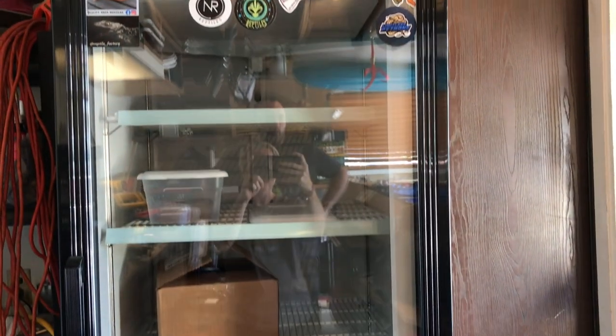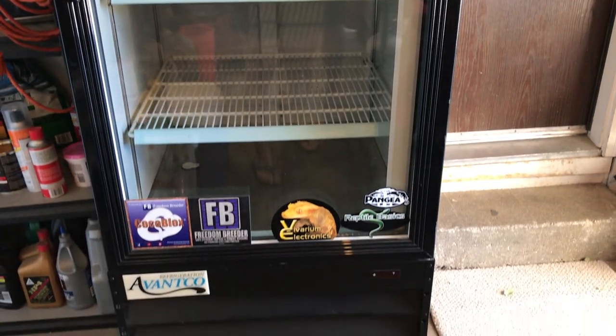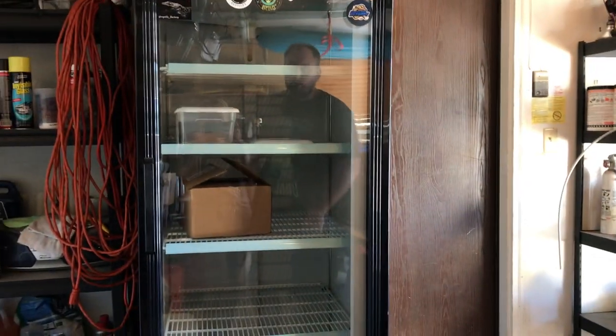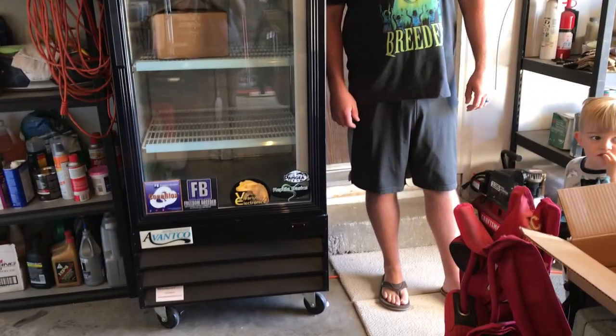Here is our fabulous incubator — or soon-to-be incubator. This thing is huge. Go stand next to it so we can see how big it is. The hubby is 6'3" and that thing is huge. That's going to hold a lot of eggs. Definitely big enough for our first season.